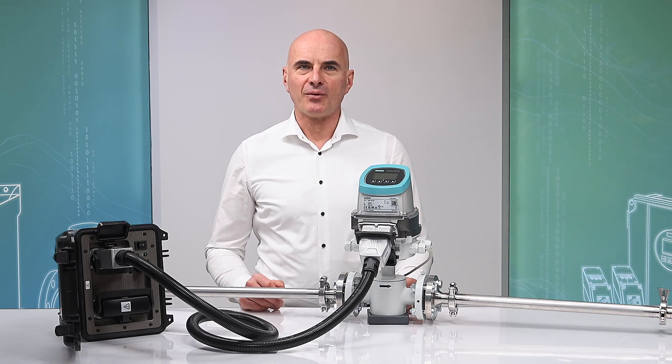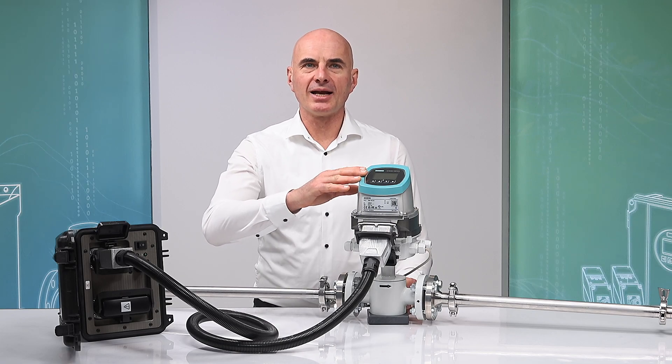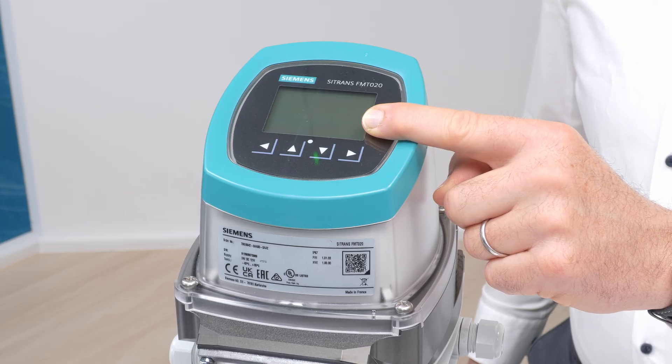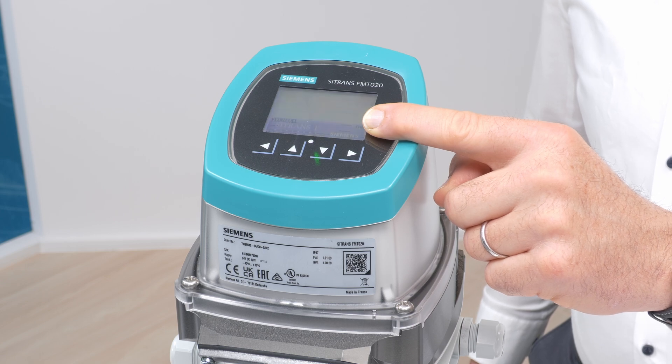First, reconnect power to the flow meter. Then turn on the verificator test unit. The C-TRANS FM-TO20 display will now start.